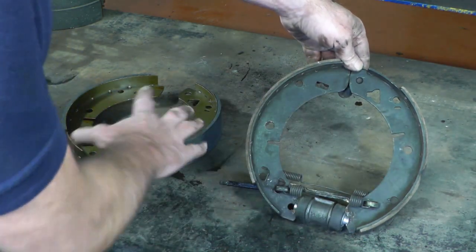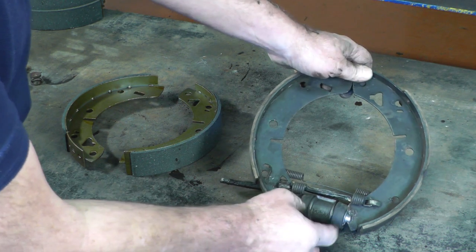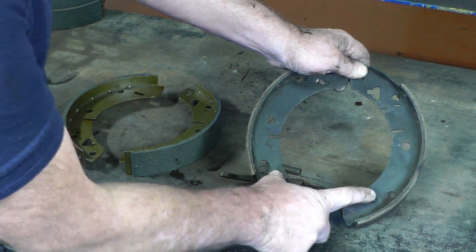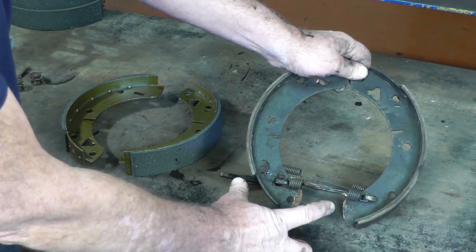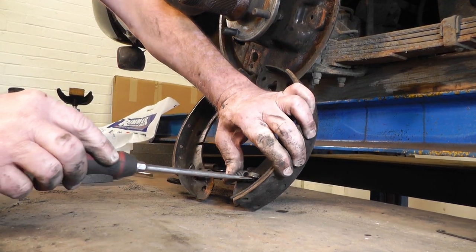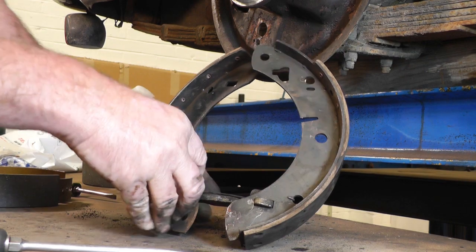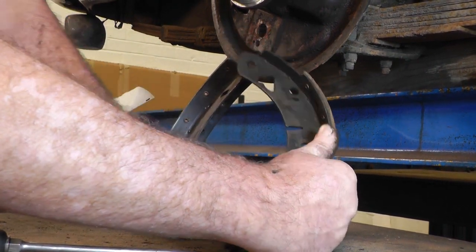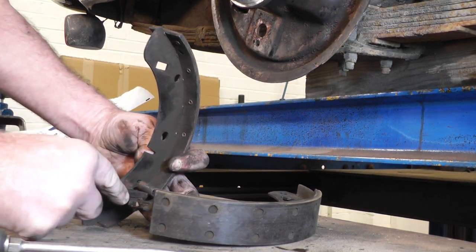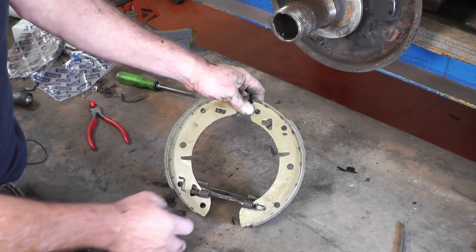Now it's just a case of pushing each shoe out of the adjuster, and then you'll be able to pull the whole lot out including the handbrake lever, so we can change all the springs on the bench — which is a lot easier than doing it on the back plate. Get your new brake shoes set out, noting the leading and trailing shoes are opposite. Remove the wheel cylinder from the bottom, then remove the springs and handbrake lever, replace them onto the new shoes, and put the wheel cylinder back in place.